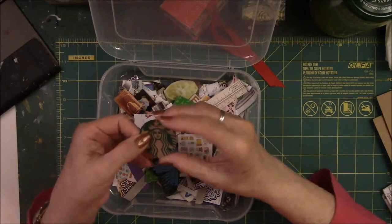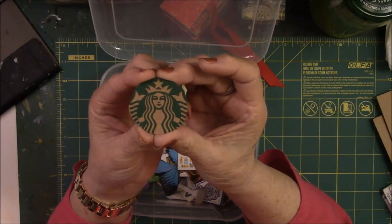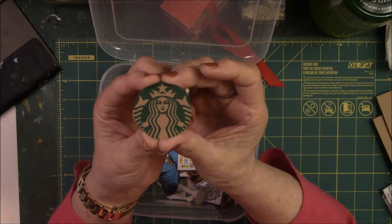Of course, you cannot have small images without having that one, right? The sign of a true coffee lover.